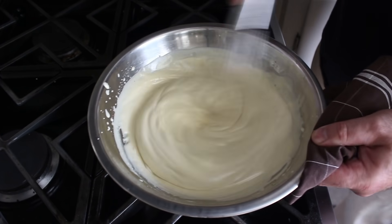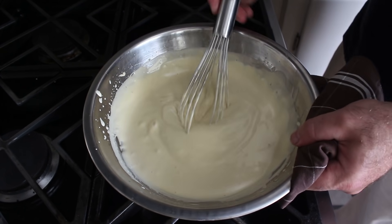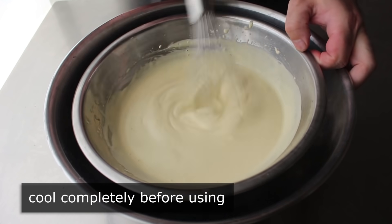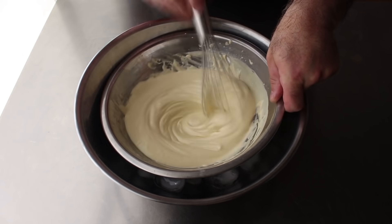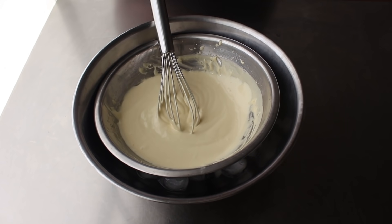Once we think our egg mixture is cooked long enough, remove it from the heat and let it cool down completely, which is most efficiently done by placing this and whisking it over some ice water. But if you're saving your ice for cocktails, you could just let this cool down on the counter, giving it the occasional whisk. The point is, let it cool down completely before you add the whipped cream, which is the next step.